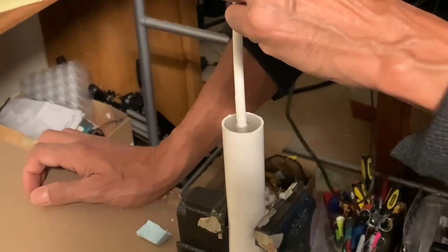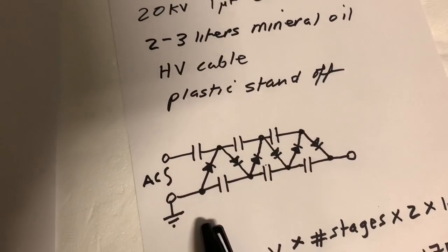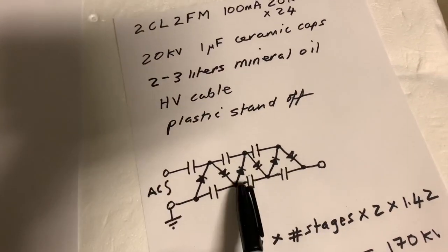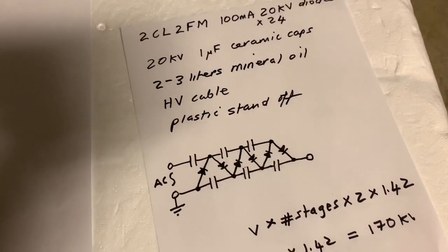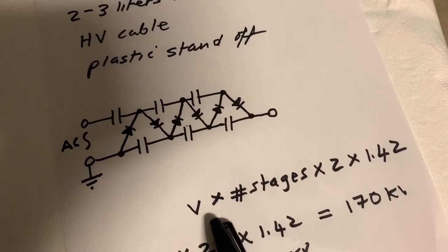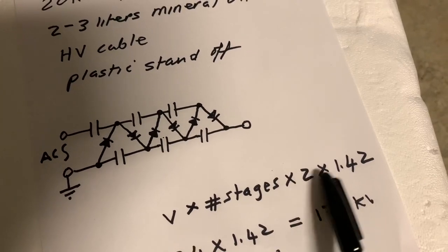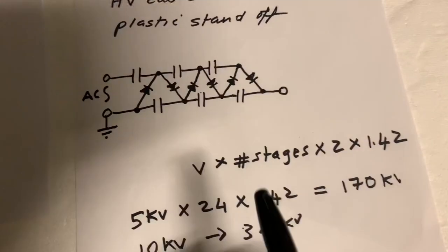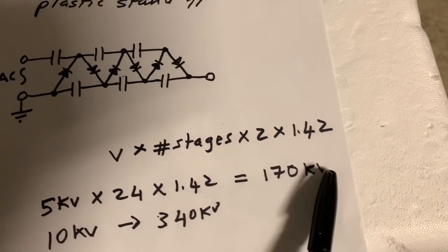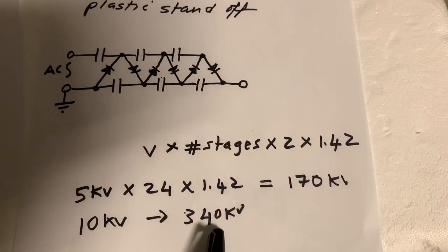This is a typical Cockroft-Walton multiplier circuit, and the number of stages in this one is three. If I had 24 diodes and 24 capacitors, that would be 12 stages. The voltage output is given by: AC voltage input × number of stages × 2 × 1.42. So if I had 5 kilovolts going in I'd have 170 kilovolts coming out theoretically, and if I had 10 kilovolts going in I'd have 340 kilovolts coming out theoretically.